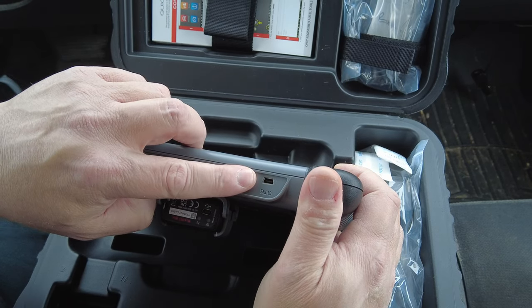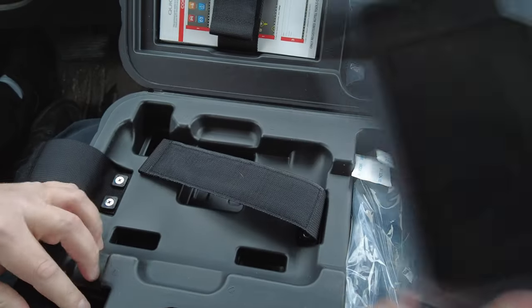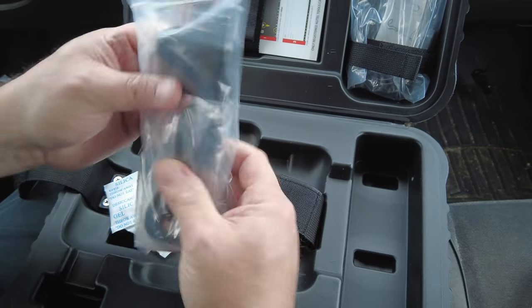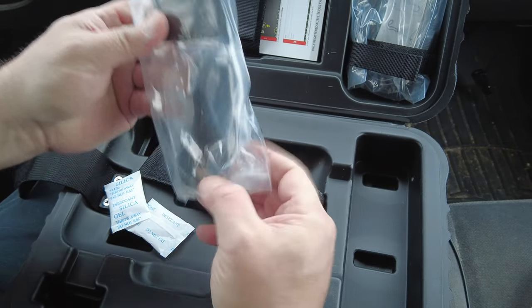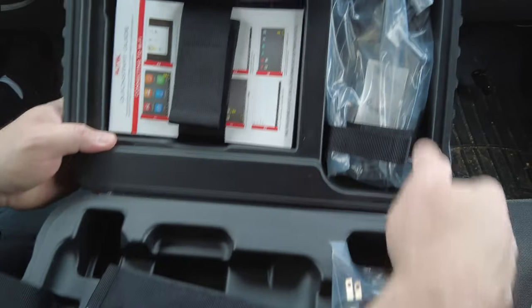It's the standard 808 tablet on the front. Then you've got some silicone gel, a North American charging brick with a USB charging cable.